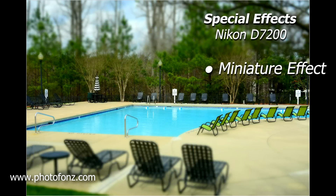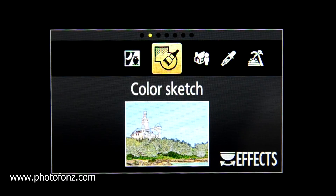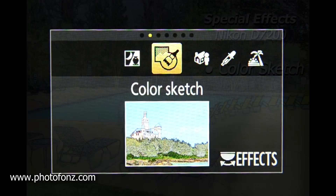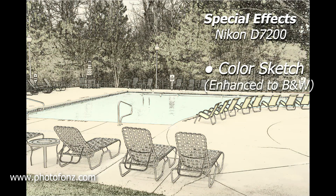So let's take a look — on the first one here you can see the miniature effect. Fuji has this also, but the miniature effect blurs the top and the bottom — kind of interesting. It also has something called a color sketch which makes it look like a drawing. And if you make that into black and white or a brown tone, it looks almost like a pencil or charcoal type drawing. You can also enhance what comes out of the special effects mode.